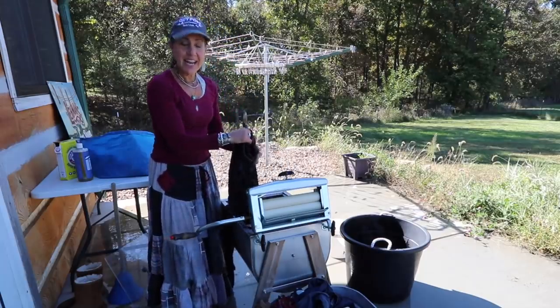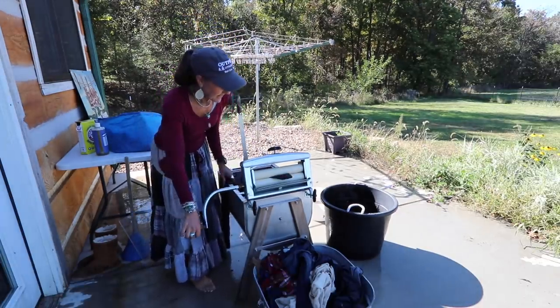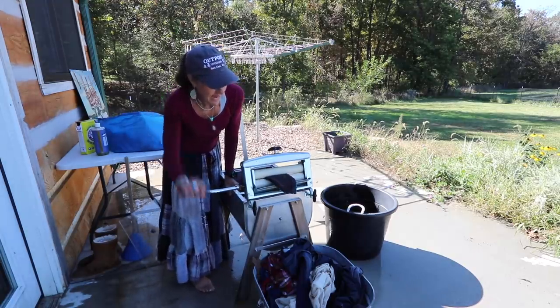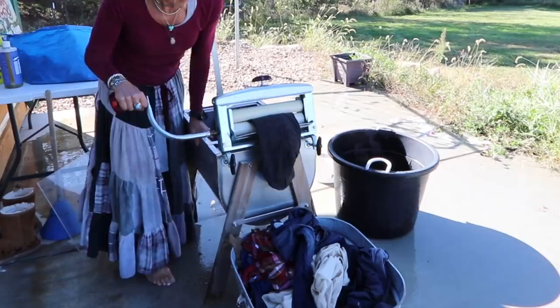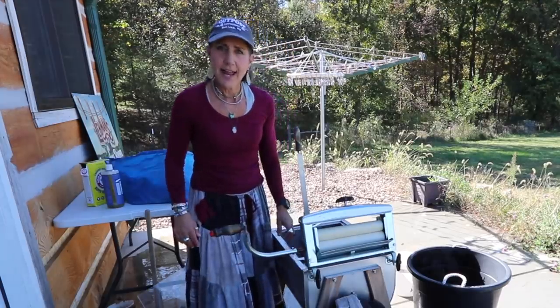Then we hang them on the line, because who doesn't love clothes hung on the line with that nice fresh smell? All right, ready to hang some clothes!